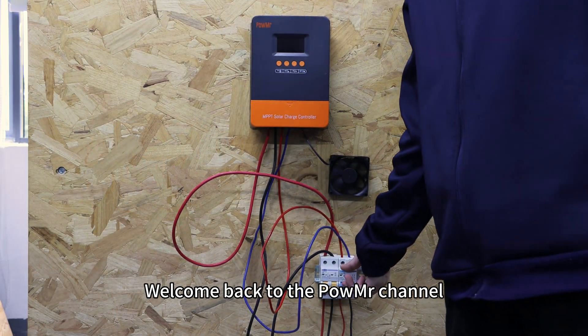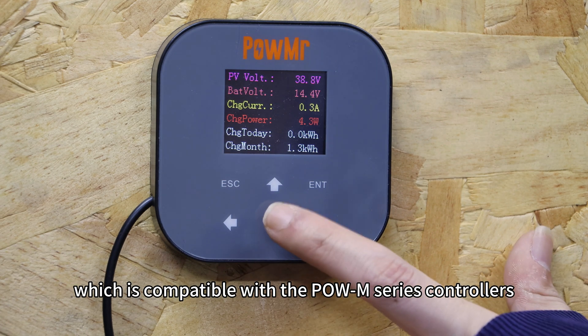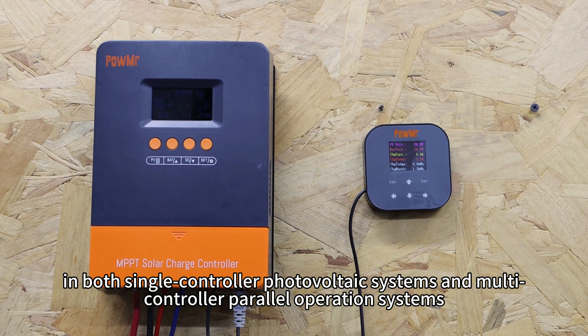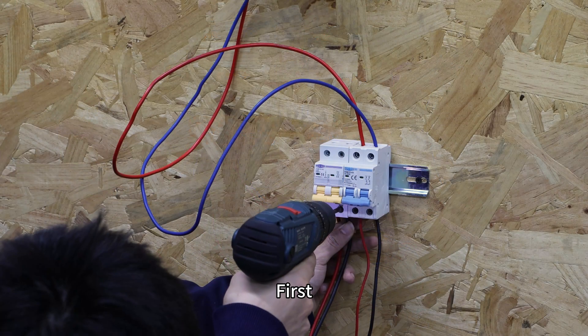Welcome back to PoleMeter channel. In this video, we will demonstrate how to use the PoleMeter remote control screen, which is compatible with Pole M series controllers in both single-controller photovoltaic systems and multiple-controller power operation systems.